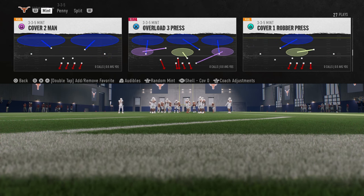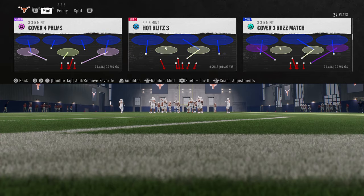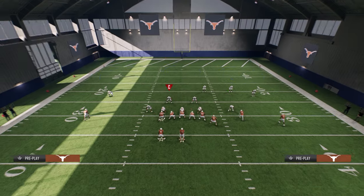My recommendation when running this blitz is to use the play Hot Blitz 3. The reason we're going to use Hot Blitz 3 is because it already has the slot corner blitzing, and he's going to be on a better blitz angle than if we were to hot route him to a blitz. If you really want to use cover three sky, you certainly can — you just have to hot route the slot corner to the blitz.